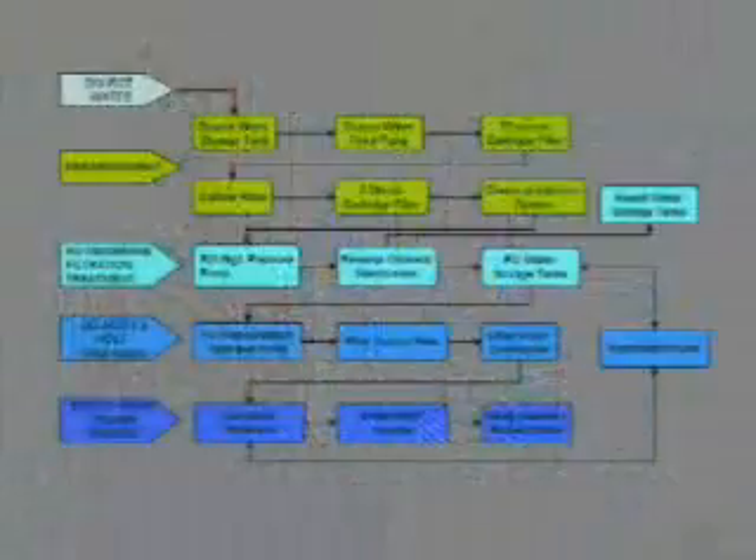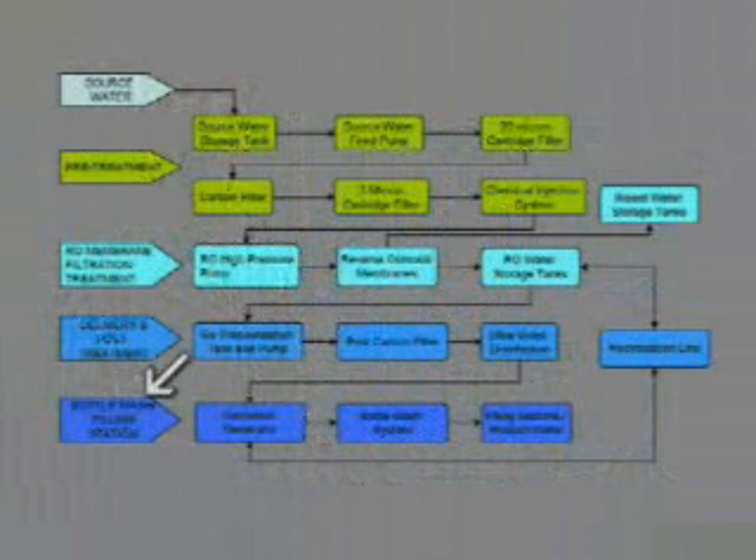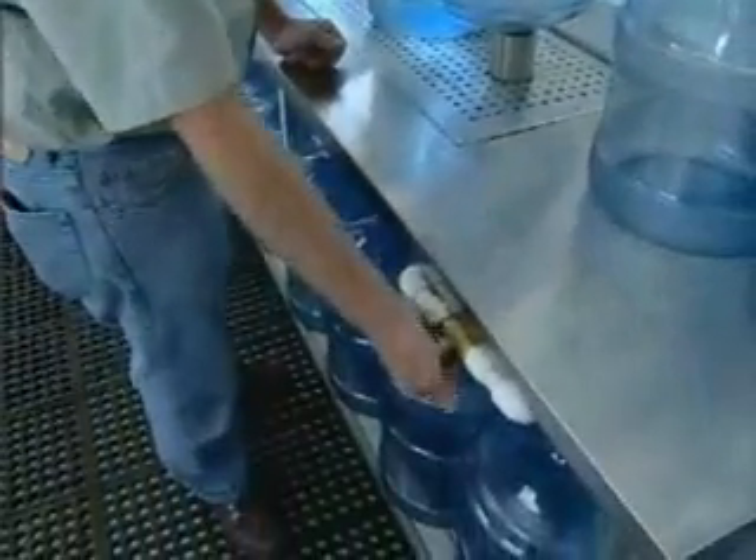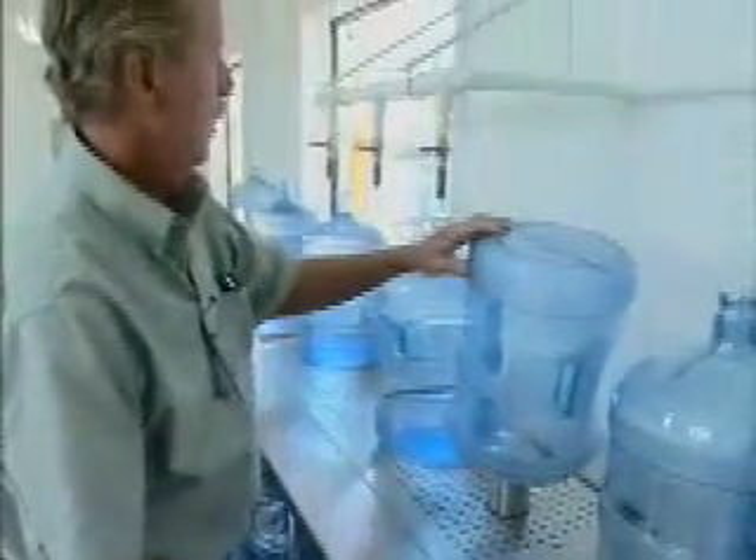A lot of people will put good water in a dirty, contaminated container. So it's very important to wash or rinse out your bottles. The easiest way to do it is with a bottle rinser such as we have here — you turn the valve on and give it a blast of water.